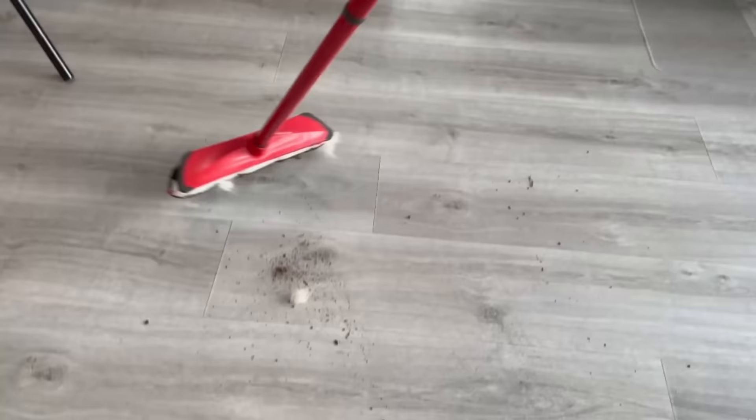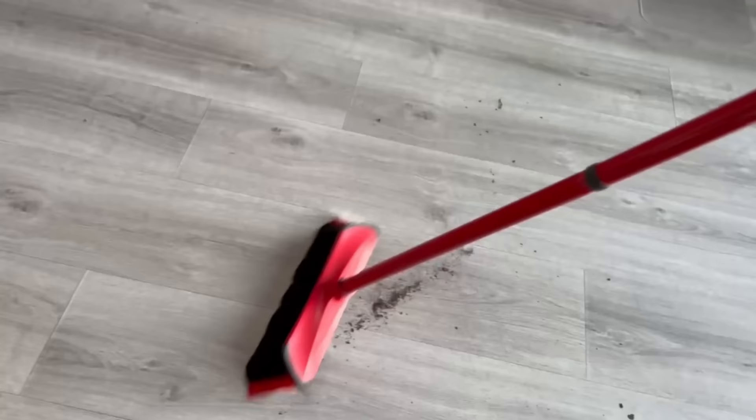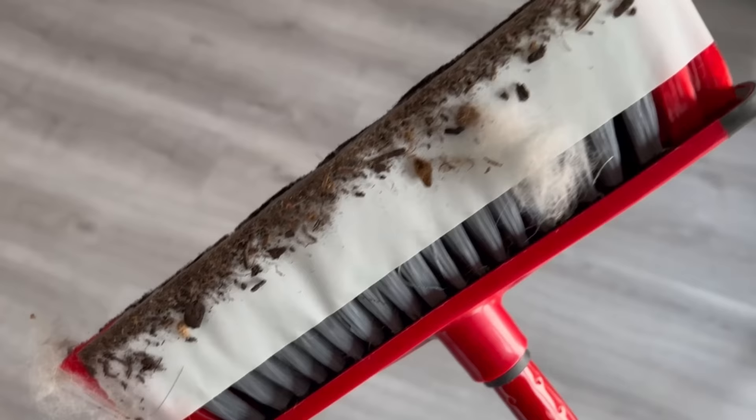This way they stick to the tape, and in the end you only have to tear off the tape and can dispose of it directly. This trick makes sweeping much easier and more pleasant.